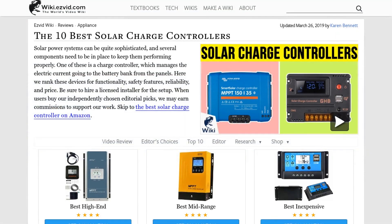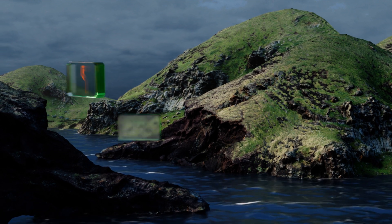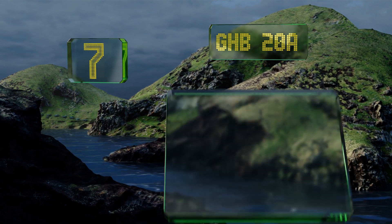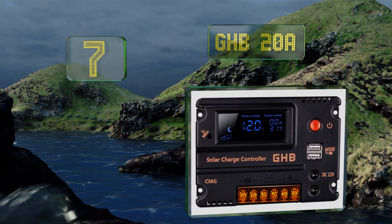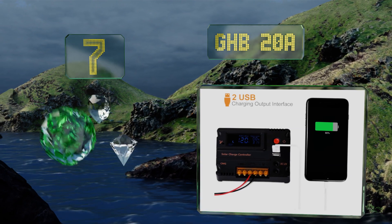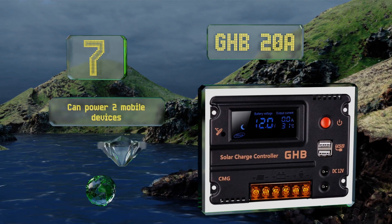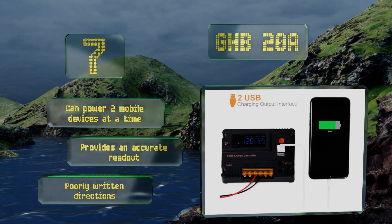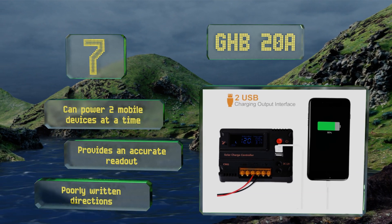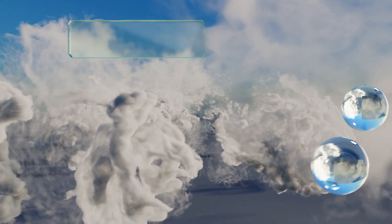At number seven, the GHP20A flashes at different speeds to show the charging status, and setup is as simple as connecting it to your solar panel, battery, and electrical load. It's built with safety in mind, with protection from lightning and under-voltage. It can power two mobile devices at a time and provides an accurate readout, but it comes with poorly written directions.